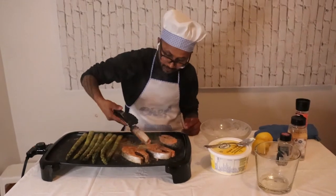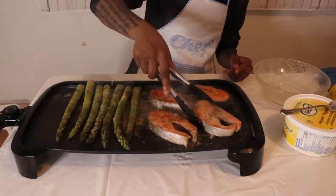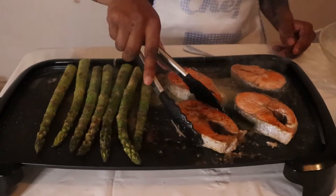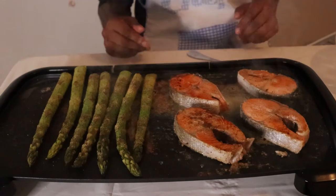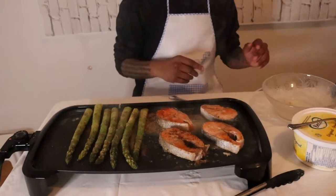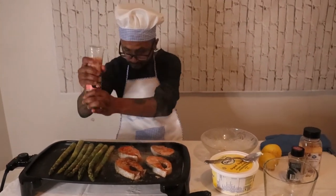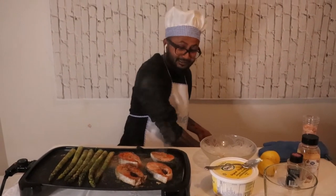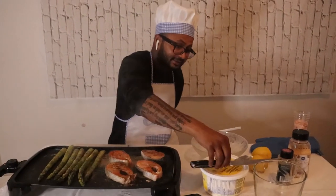Time to flip the fish over. Fish is almost done, boys and girls — look at that, it's golden brown, just like I like it. That's cooking in. That smell is just phenomenal — it is an amazing, amazing smell.